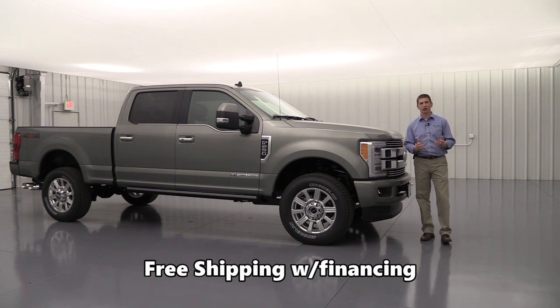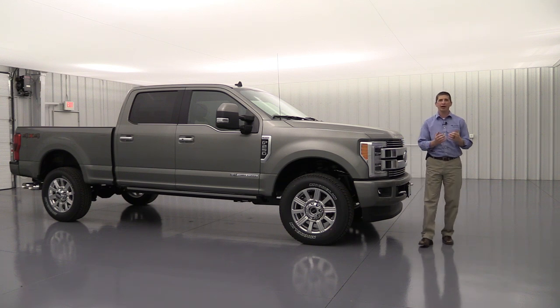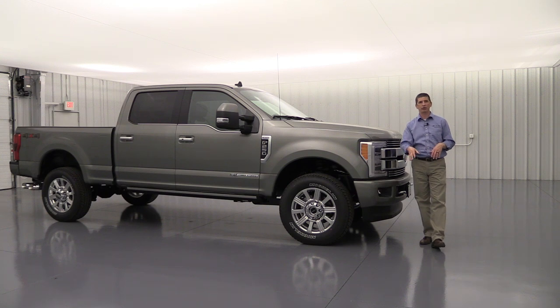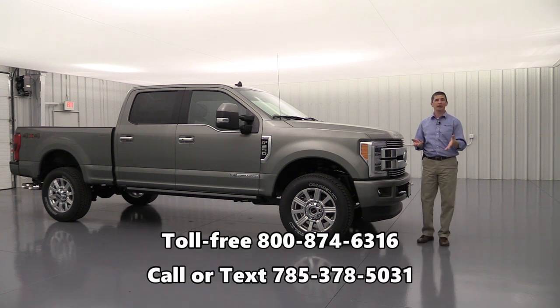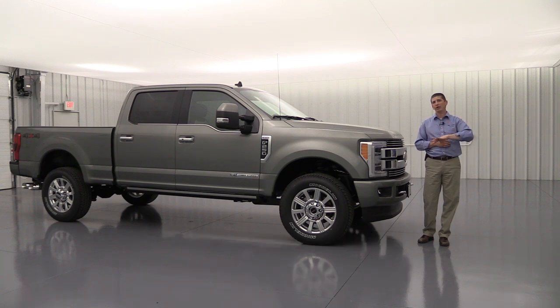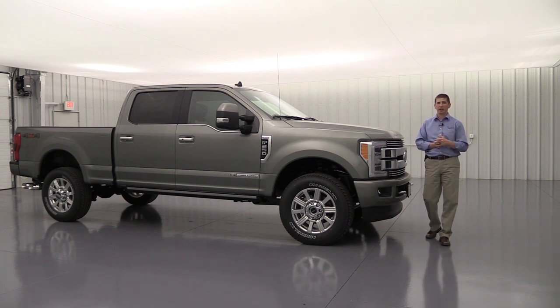We do require financing to offer free shipping, since we receive a small kickback from lenders — nothing out of your pocket. Most buyers of this type of vehicle finance anyway. Check out our internet pricing at LongMacArthur.com — most vehicles are priced close to invoice, well below MSRP. We can also work with other dealerships to source vehicles not currently in our inventory and deliver them to you at no cost.